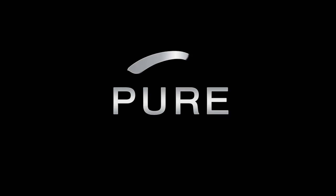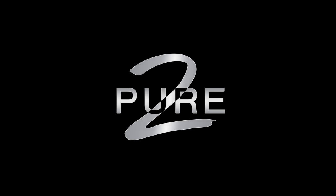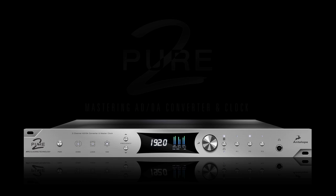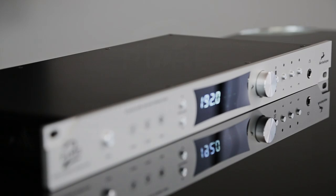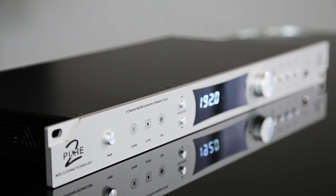Pure 2 is a master and grade 24-bit 192kHz ADDA 2-channel converter and master clock. It features Antelope Audio's world-renowned acoustically-focused clocking AFC technology and also utilizes pristine analog circuitry for superb digital clarity and analog realism.